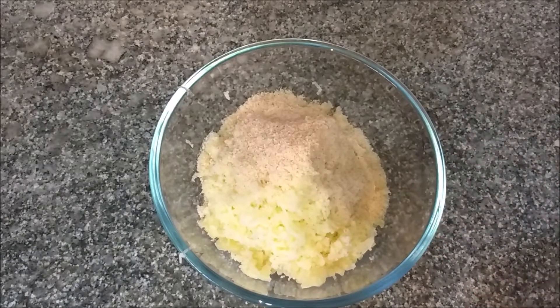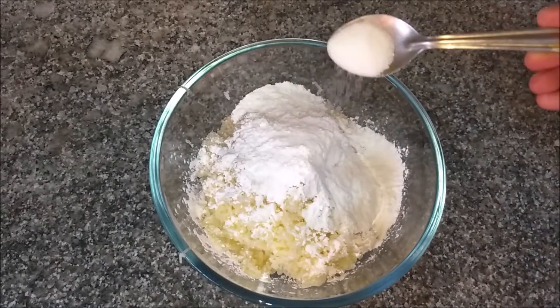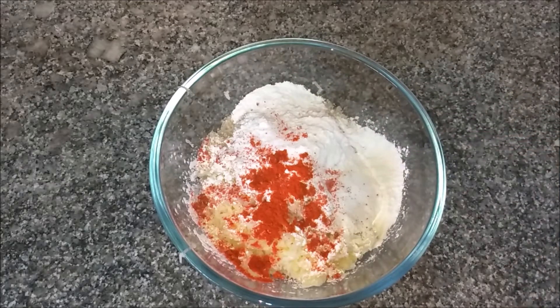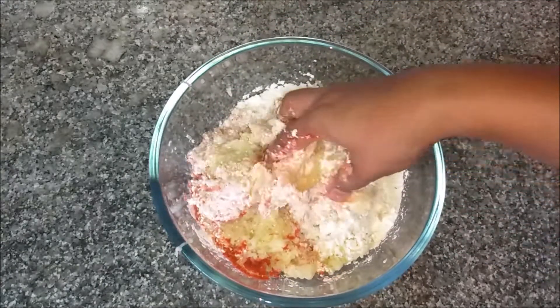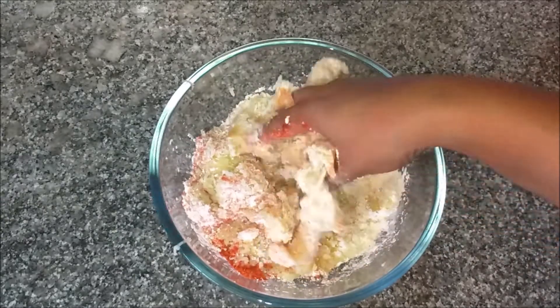Cornflour — 3 tbsp of cornflour, 1 tsp of cornflour. 2 tbsp of cornflour. Less than enough.